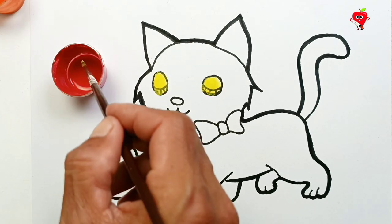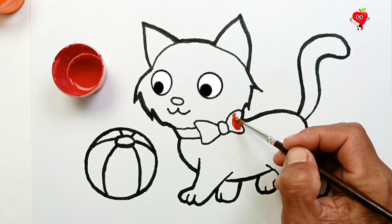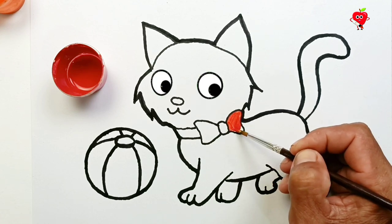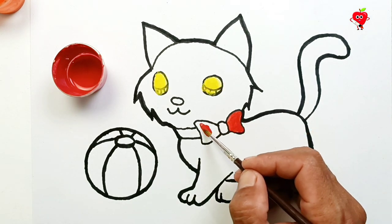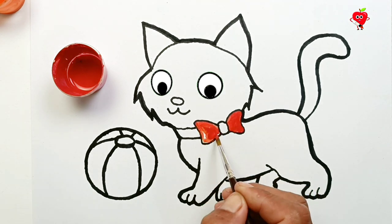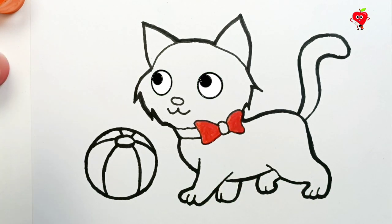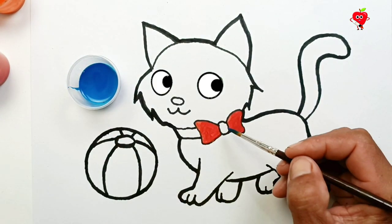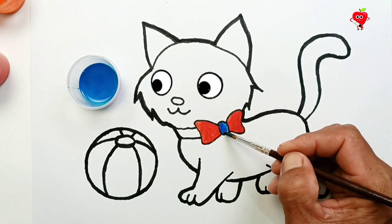Red. First, we color the necklace around this cat's neck. Blue. Also coloring the central motif. Wow! Really cool!